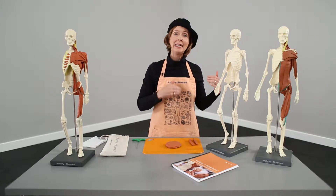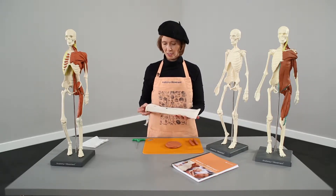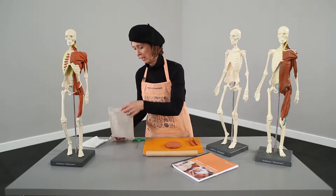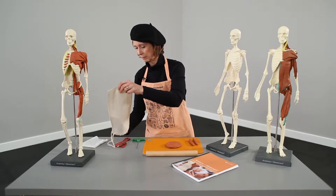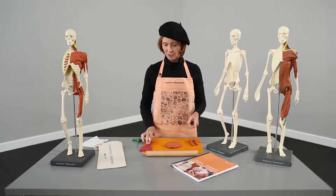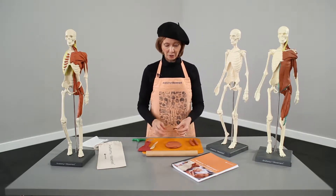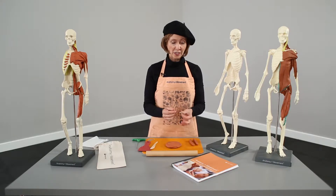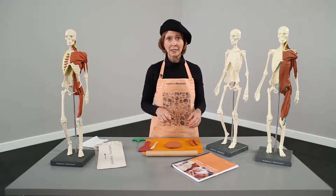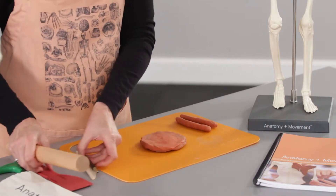We've got our skeleton built. Now we're going to look at how to work with the clay and how to use the tools that come in your Anatomy Plus Movement toolkit. We've got a nice bag to store them, a basic rolling pin, a scraper in case your clay gets stuck to your board, a nice little wooden tool for cutting things out and carving shapes, a wire tool for cutting or creating grooves and muscle contours, and a cutting board.